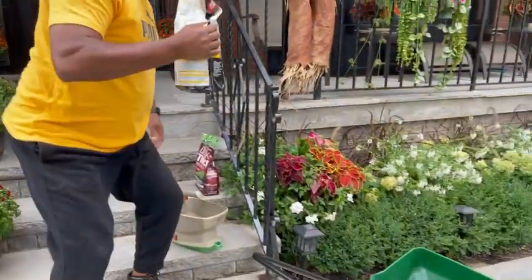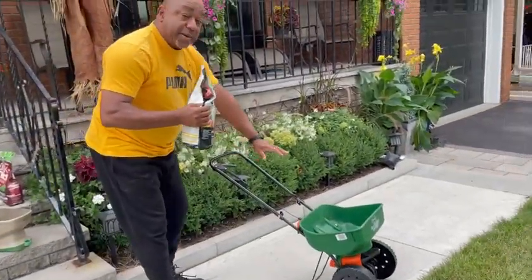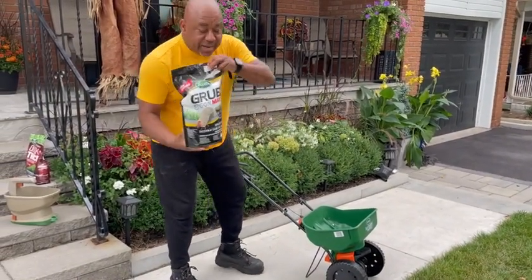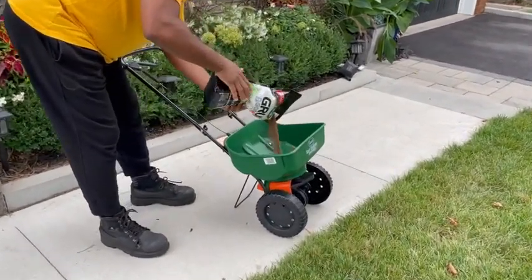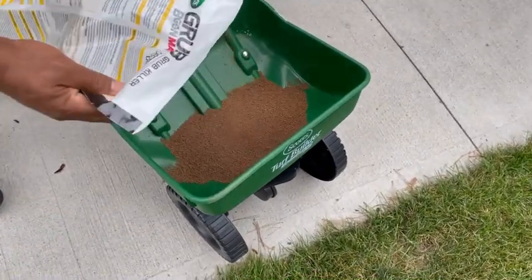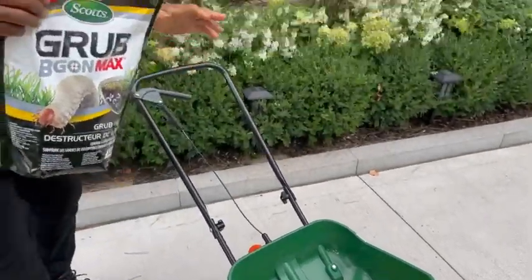I'm just going to be putting it in my Scott spreader and spreading it throughout. I've got my Scott spreader closed at the moment, I've got my bag of Grub-B-Gon Max, and I'm just going to pour it in there. I don't have to saturate the whole thing because it is a preventative measure.